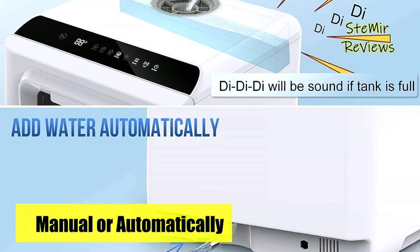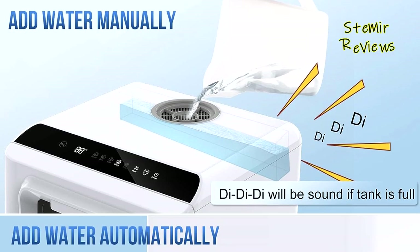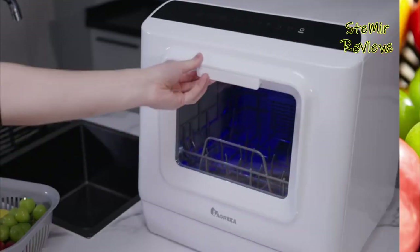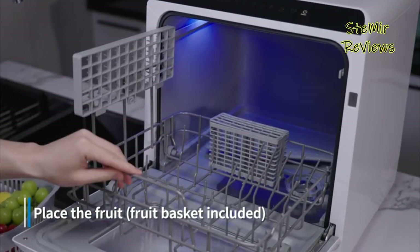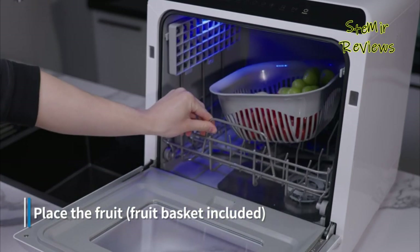With a focus on tackling leakage concerns, multifunctional capabilities, and intelligent drying techniques, the IAGREA Portable Dishwasher exemplifies a comprehensive solution for modern dishwashing needs.